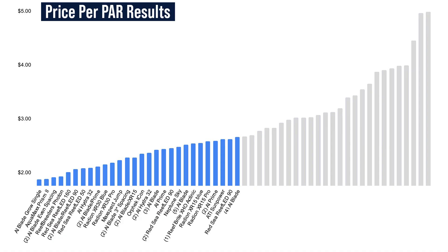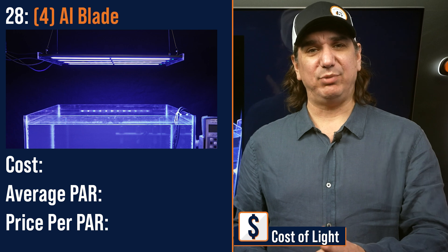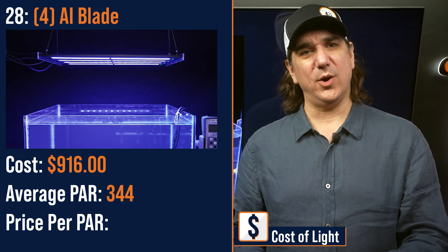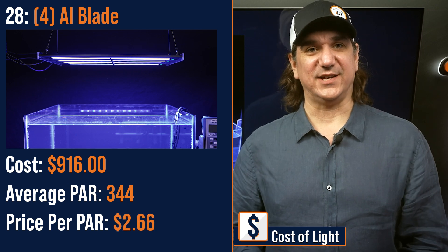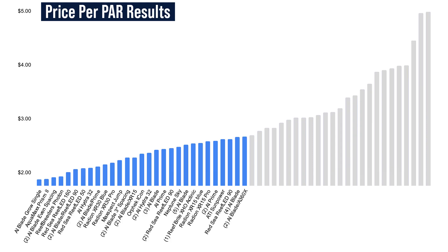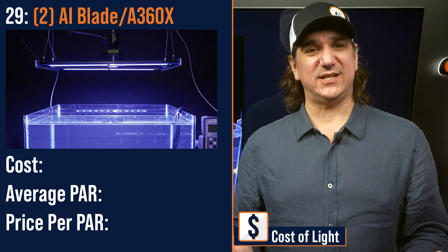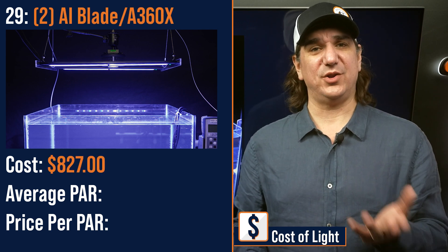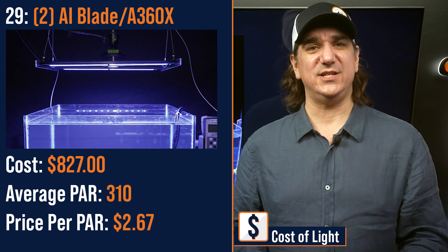Number twenty-eight lowest price per PAR: a modular fixture of four AI Blades — two Grows, two Glows — $916 with an average PAR of 344 and a price per PAR of $2.66. Number twenty-nine lowest price per PAR: a three-point hybrid of the Kessil A360X primary with AI Blade Grows for fill light — $827 with an average PAR of 310 and a price per PAR of $2.67.